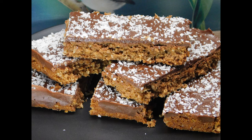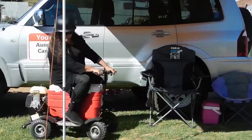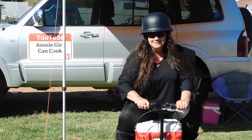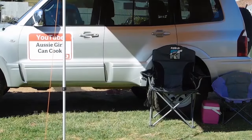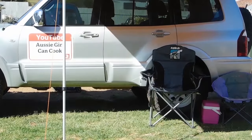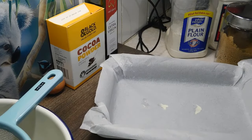First up this week we're going to be doing a chocolate coconut slice. I will write the recipe below the video in the description as always. G'day lovelies, welcome back — I hope you've all had a lovely weekend.